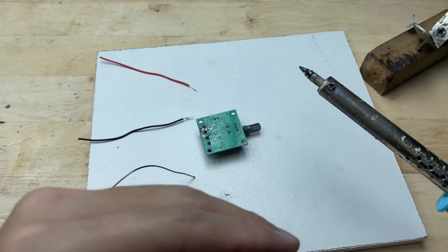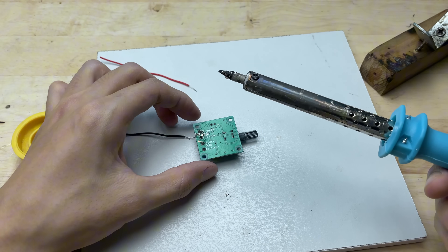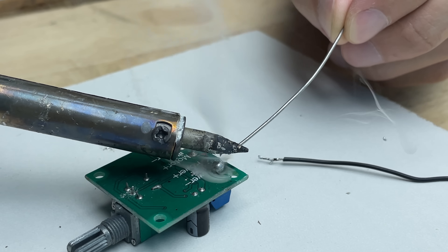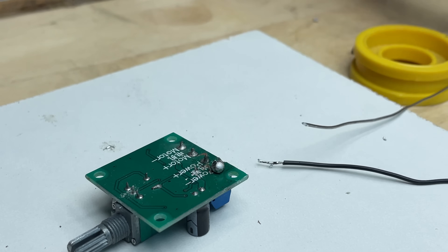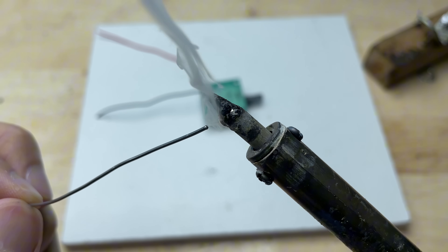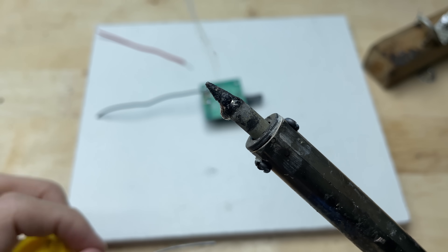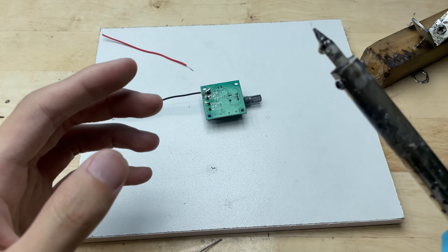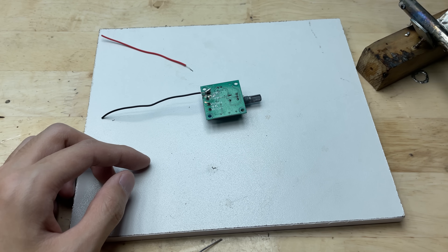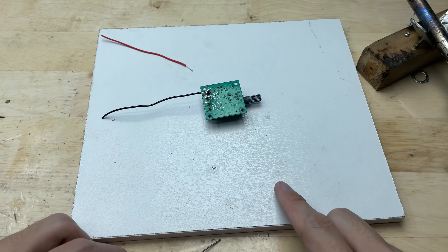Hey guys, I'm really happy to be back with you. Do you feel a bit annoyed by this too? One thing that really bothers me when soldering is the smoke — it goes straight into your face, makes your eyes sting, and sometimes even makes you cough. Without good ventilation it gets really uncomfortable. Today I want to show you something I always use to help deal with that annoying soldering smoke.